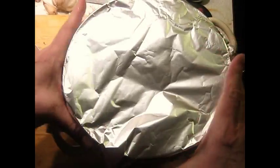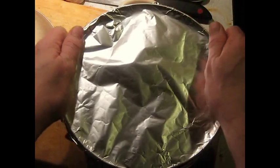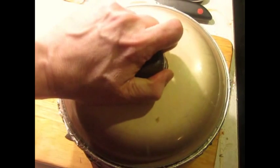I'm going to cover this up tightly with foil. Because of the long braising time and the fact that this isn't a Dutch oven — if it was a Dutch oven, the lid would seal well enough anyway — I'm going to put this on and let it go in the oven.